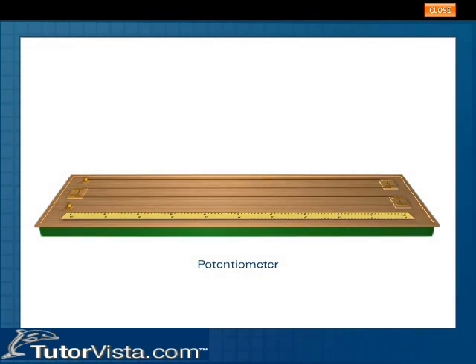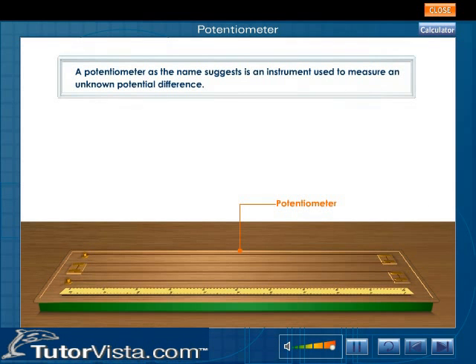Potentiometer. A potentiometer, as the name suggests, is an instrument used to measure an unknown potential difference.